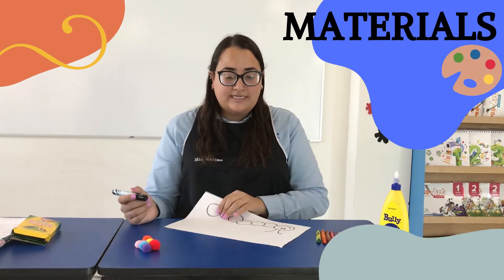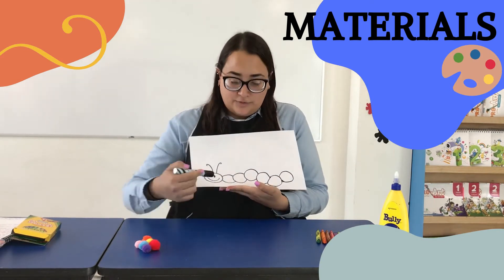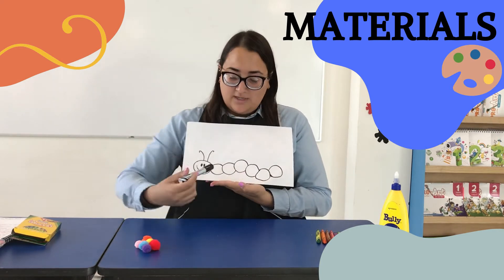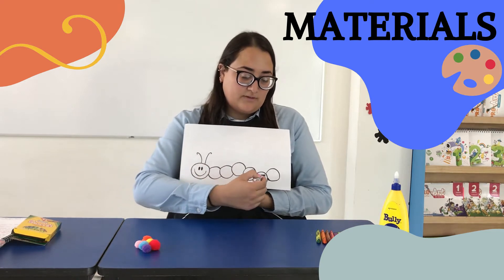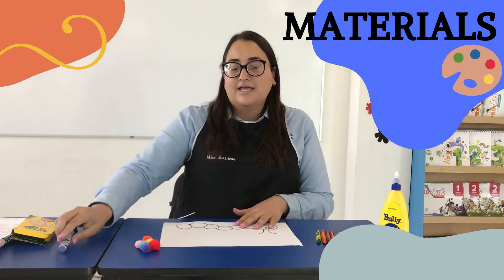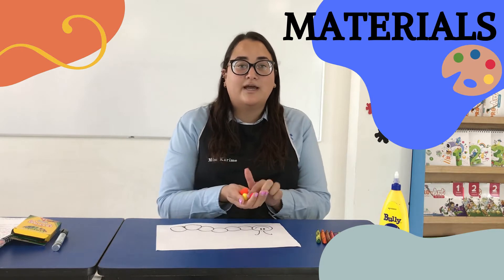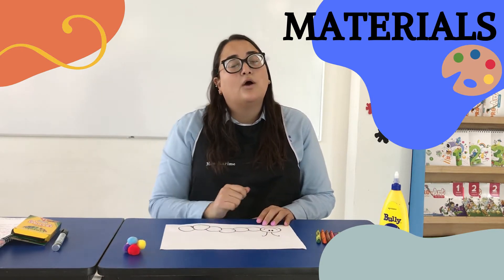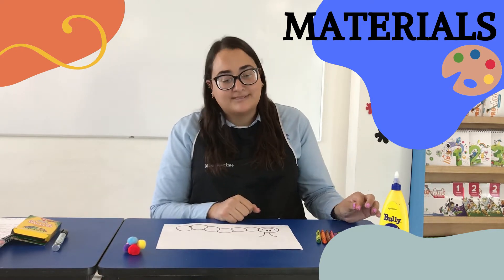You are going to need a white piece of paper and tell mommy or daddy to draw a little worm like this one, with 1, 2, 3, 4, 5, 6, 7 circles. Then you are going to use 6 pom-poms, but if you don't have these you can use your finger tip to paint or whatever you have at home — paper balls or pasta.